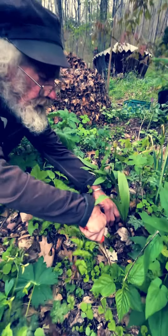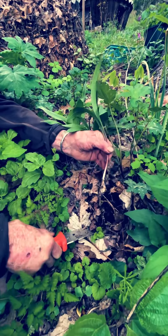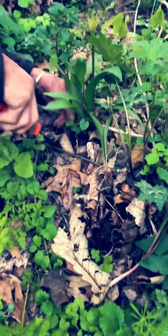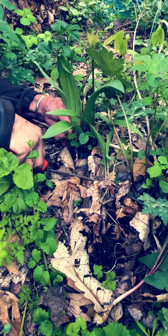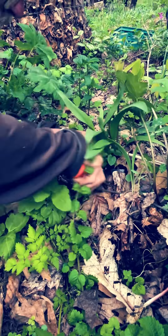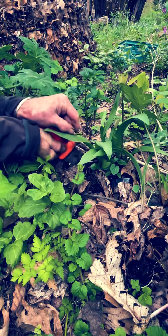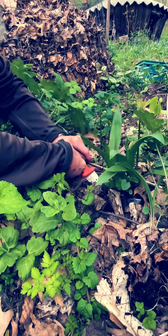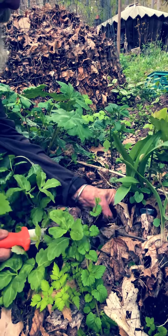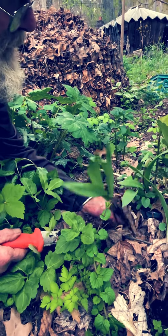What they'll do around here is they'll dig them up. They'll go into the woods with a mattock or something. That's not a good thing to do. I'm doing this for demonstration purposes, but we don't like to dig up ramps. We do it the American Indian way, which is just to pick the top of the plant and leave the root in the ground.